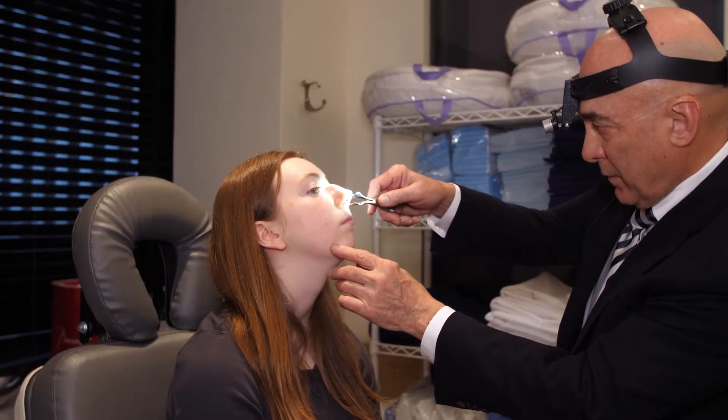The only way to know for sure is for you to be seen in person, because I can look on the inside of your nose. The nasal operation essentially is to change the underlying framework of your nose.